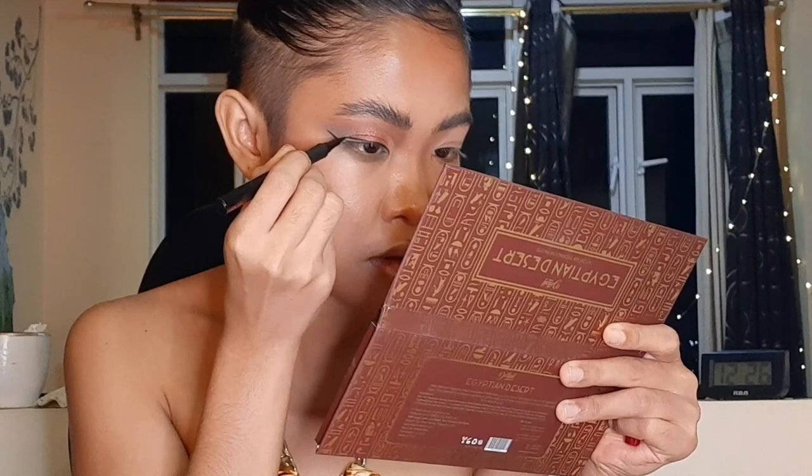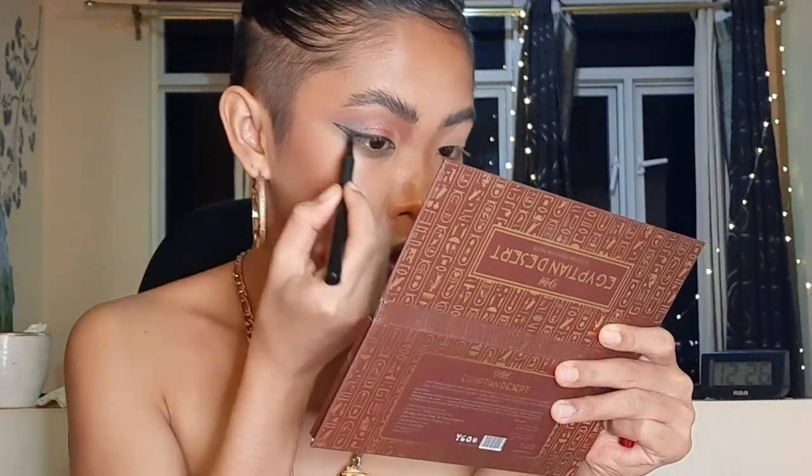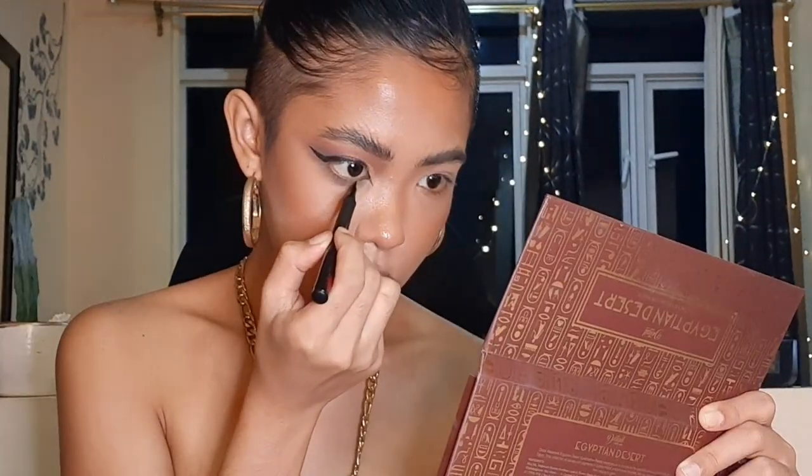Those are the eyeshadows. This palette definitely has the potential to be used for smoky glam-eye looks. I just wish some of the shades were darker. I'm going to use this Detail liquid eyeliner now. I'll do the same on the other side, then add eyelashes, and then I'll share my final thoughts. Here is the final look — definitely sultry, smoky, and sexy.